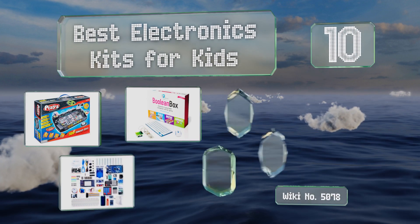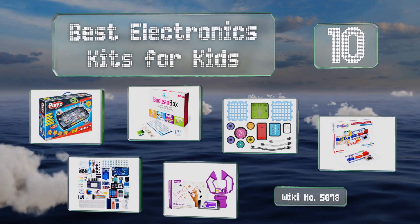Easyvid presents the 10 best electronics kits for kids. Let's get started with the list.